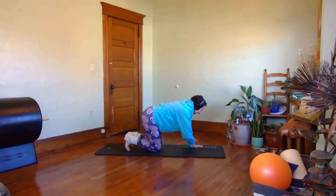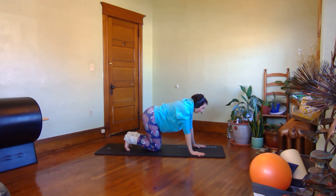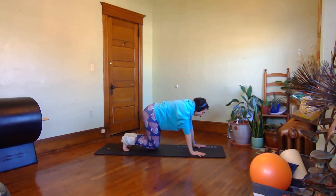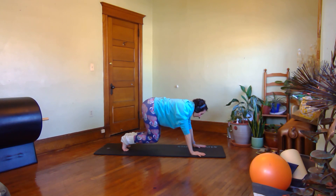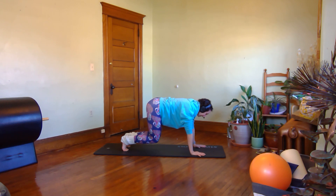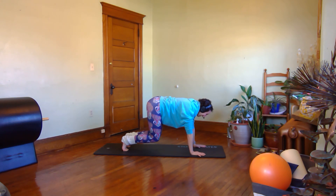Curl your toes underneath your feet. We're going to take a little load into your arms to do the leg pull prep. When you breathe in, shift your weight into your fingertips a little bit. Then as you exhale, compress your abs, pick your knees up, and just push your weight back a little towards your toes. Stay here — take a breath in — then exhale to let your knees back down. Two more times: exhale, push up your knees, shift back towards your toes, hold, keep bracing away from the floor, and lower back down.